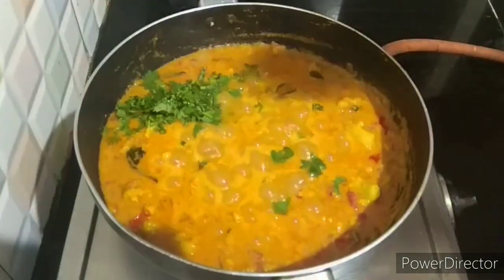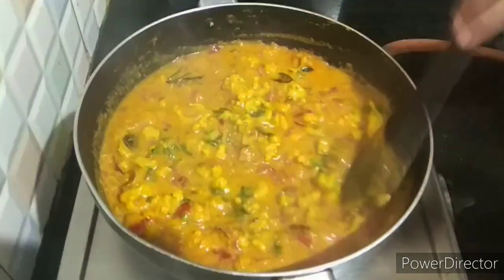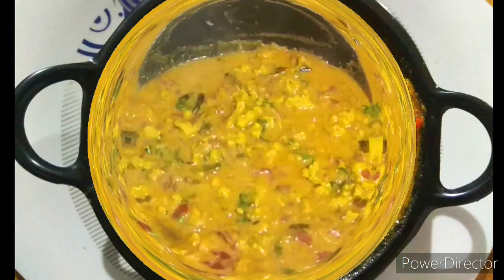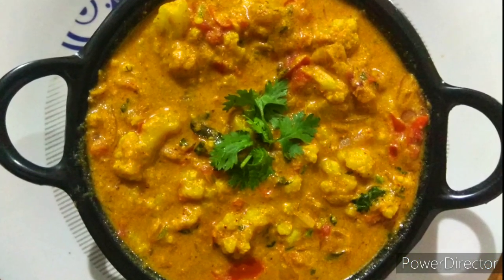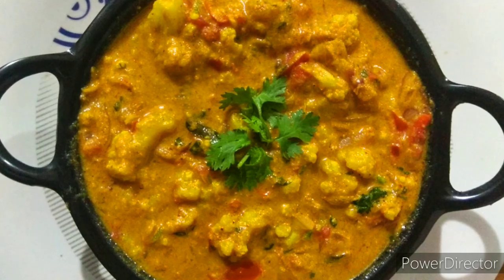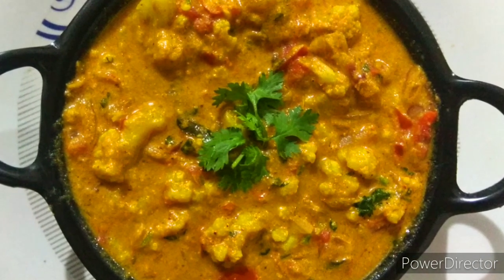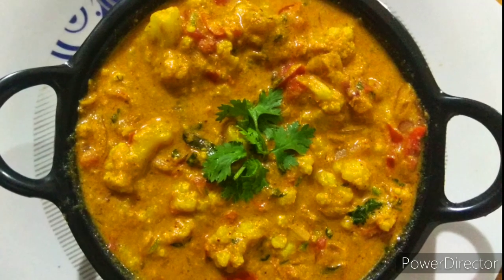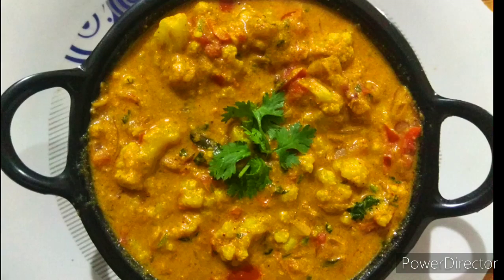Let's mix it in. So we are ready to serve it in the serving bowl. The fresh flavor of the masala paste — the richness and taste is very good. If you want to try it, please share it with us. If you want to subscribe to our channel, press the bell icon.